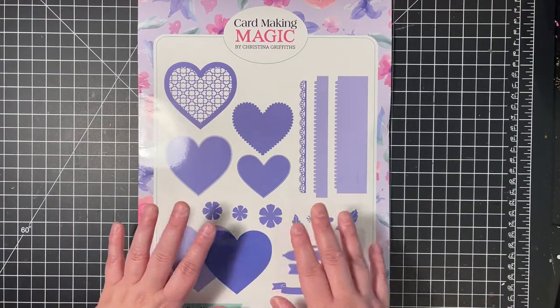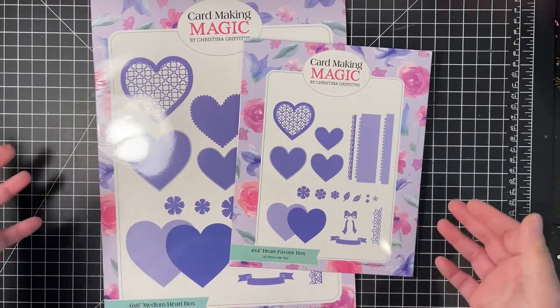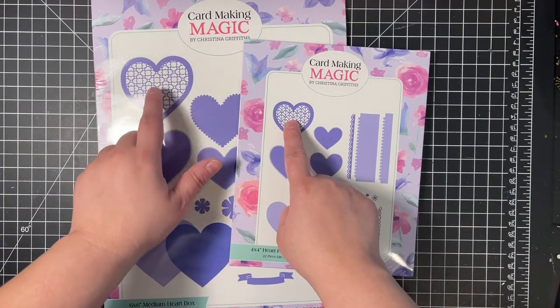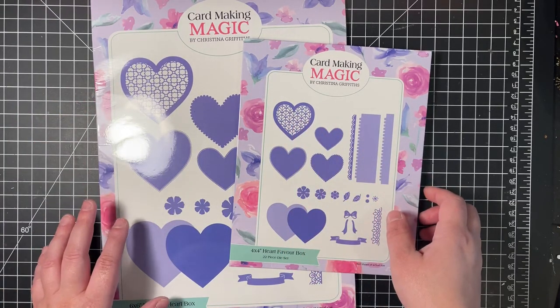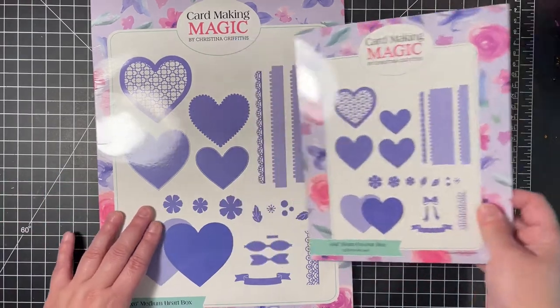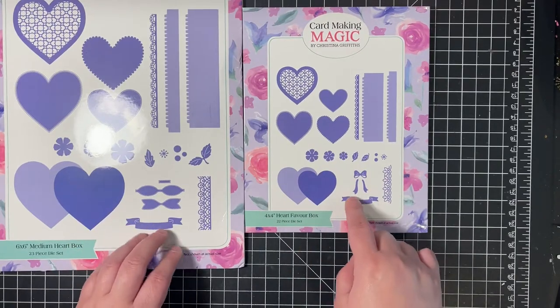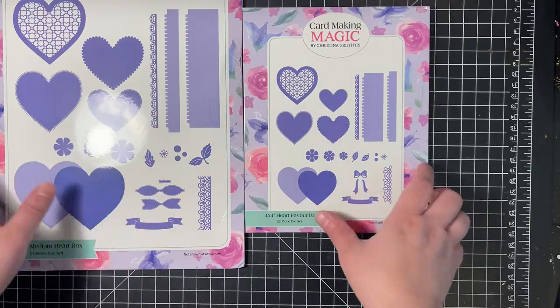I only played with the 6x6. I do have the 4x4, which is essentially the same thing, just a little bit smaller, and the decorative center is different. From the looks of it, everything else looks to be the same — they both have the flowers, a different border, the ribbon, and two different bows. This one has a dimensional bow; the other looks like it's just a flat bow.